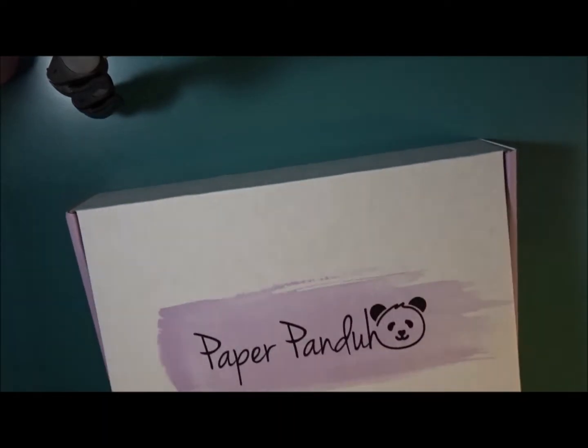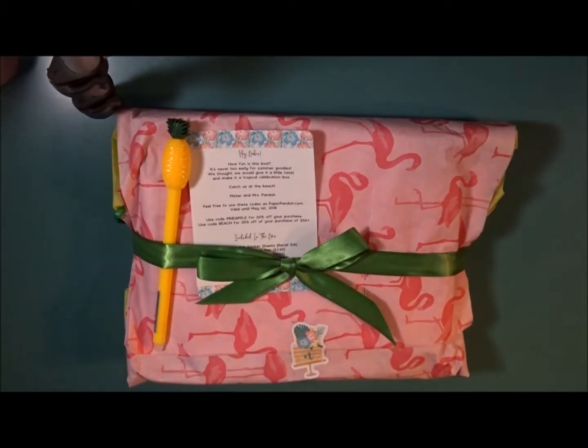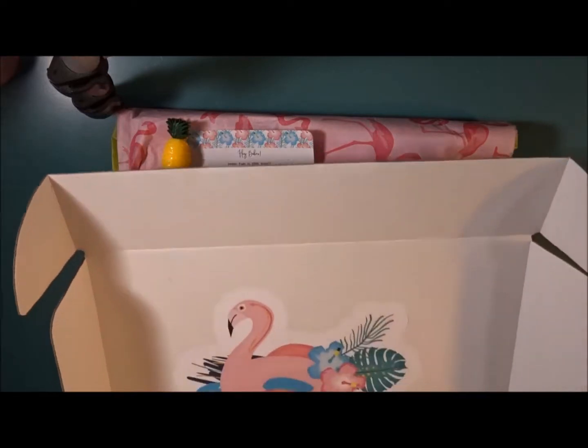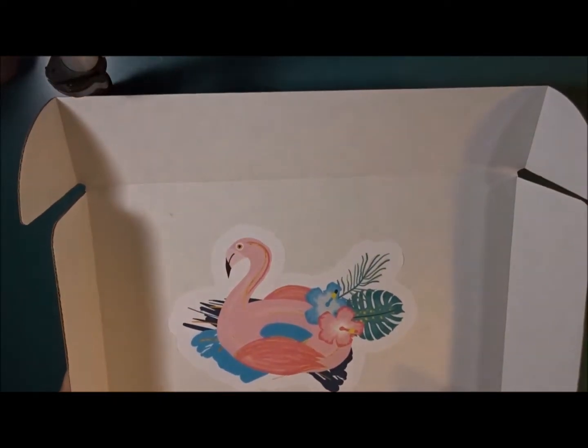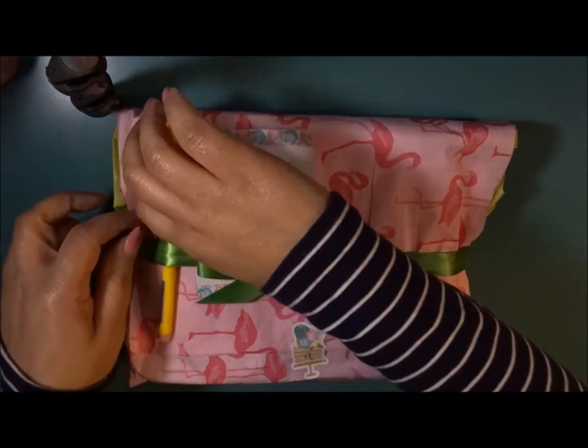I am going to pull everything out and as you can see I have not opened it. On the inside it kind of gives you an indication of what the box is going to entail. So let's go ahead and dive in.